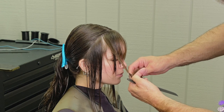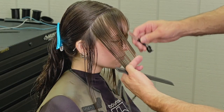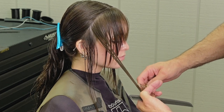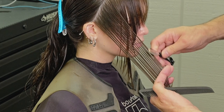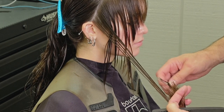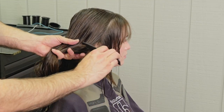Now I'm going to go through and do the same thing on the left side, using my guide in the center, pulling the hair forward and down, and cutting my line short to long using the same razor stroke I've used throughout the entirety of this front section. I want something that's very long — a broad stroke that's very soft.